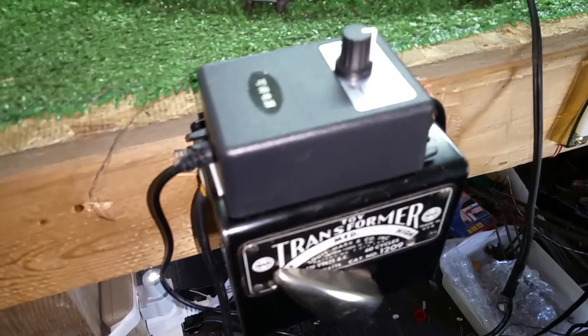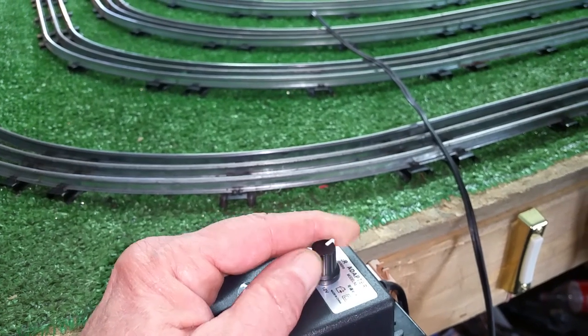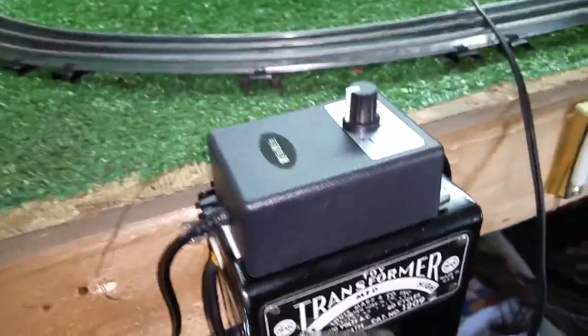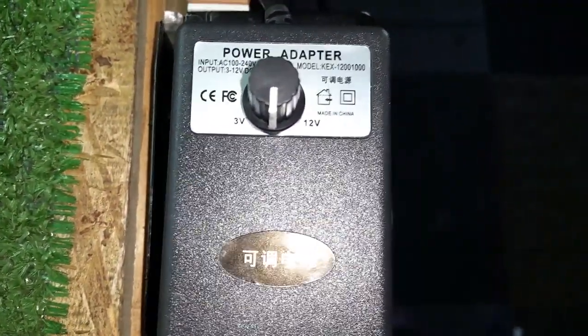A little tiny transformer, nine bucks on Amazon. I figured I'd buy it and give it a shot, see how it works. It works actually quite well, so I just wanted to do a quick video. As always, if you have any questions, feel free to drop me an email — benztrains at gmail dot com. And as always, thank you for watching.